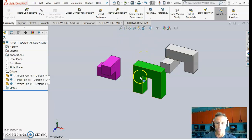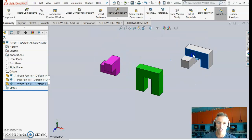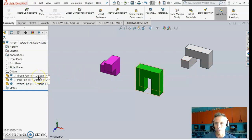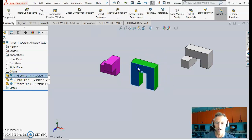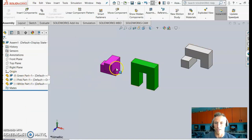You now have all your parts in the assembly — you'll probably have four to seven parts total. Notice that the pink and white parts can be moved freely, but the green part cannot. That's because the first part brought in is marked with an 'F' for Fixed, meaning it's grounded. You can right-click and choose Float to allow movement, or Fix to ground it again.